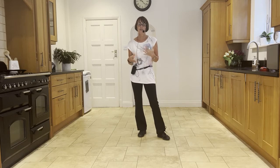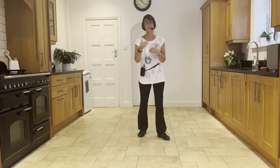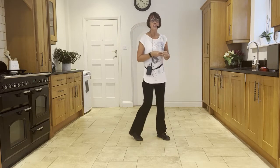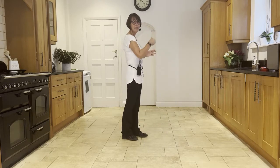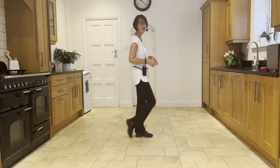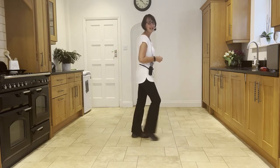In the last section, if those two step half pivots don't agree with you and make you feel a bit giddy, you can substitute them with a rocking chair instead. So after you've come out of your Monterey turn, instead of step half pivot, you can do: forward rock, back rock, step, kick, back, flick.